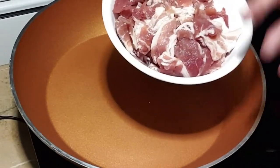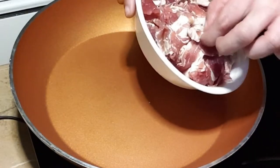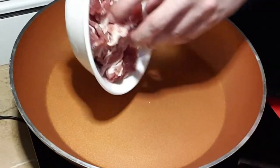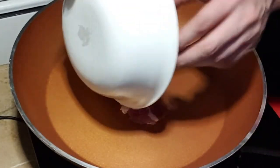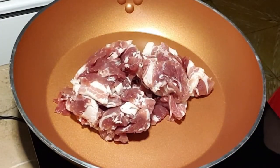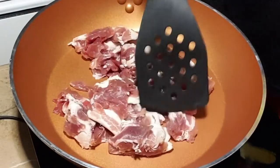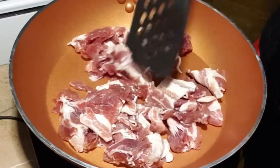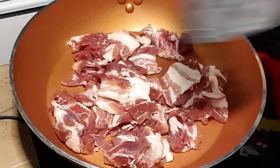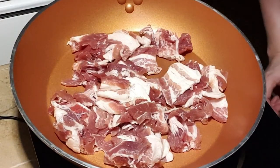We start with the bacon. Normally, what's used in carbonara is pancetta, but that's hard to find here, so we'll use bacon. Just put it in the fry pan. With bacon, we don't use oil because it will release its own oil while frying. We'll cook it until the bacon becomes toasted and crispy.